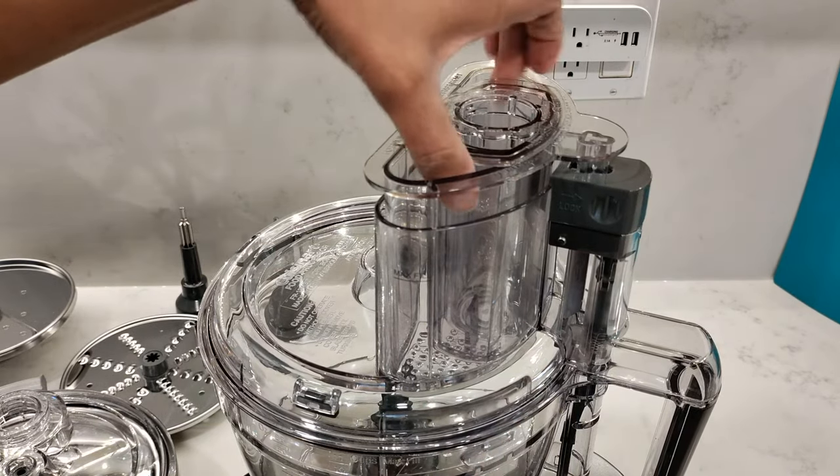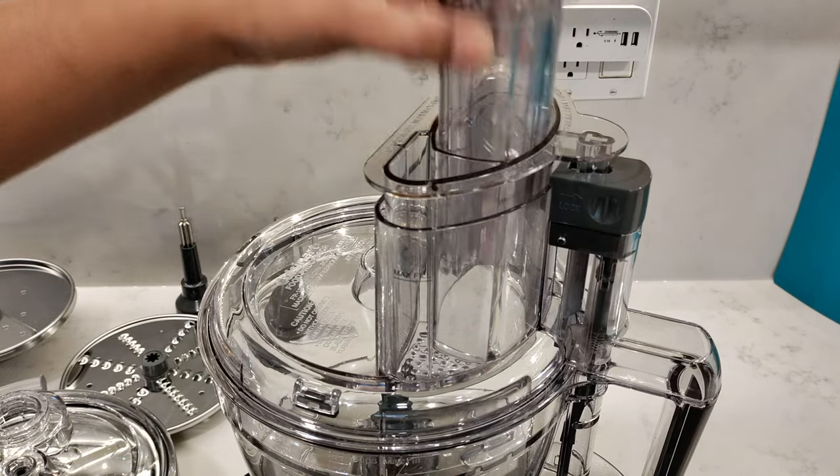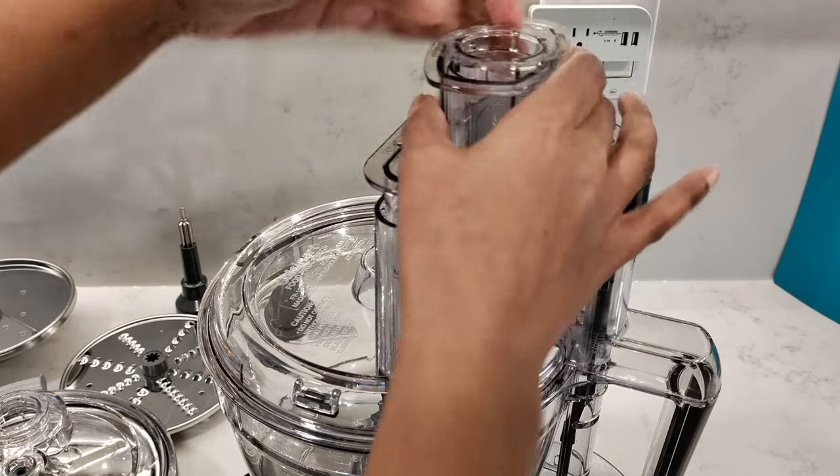When you unlock it, push in this gray piece, pull out the medium or the large tube and the small tube will still be locked in.